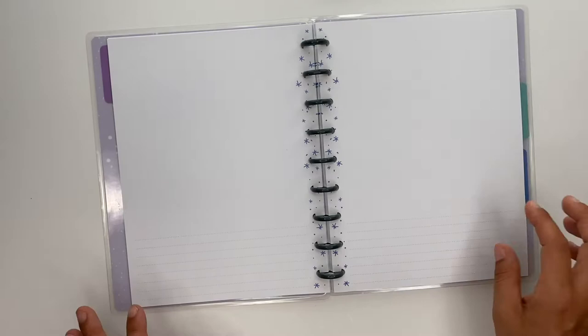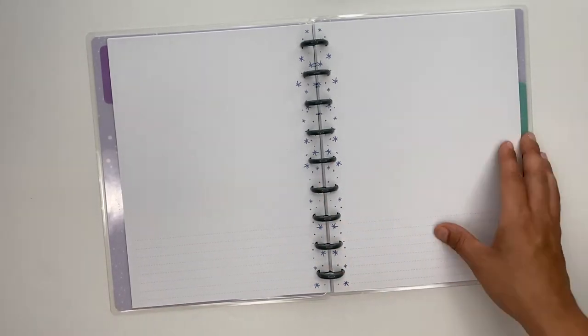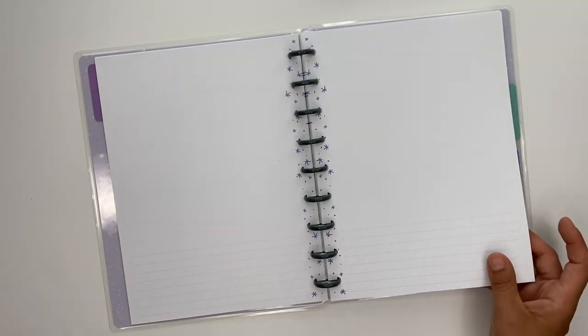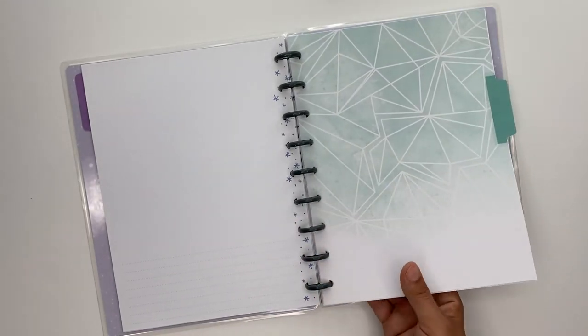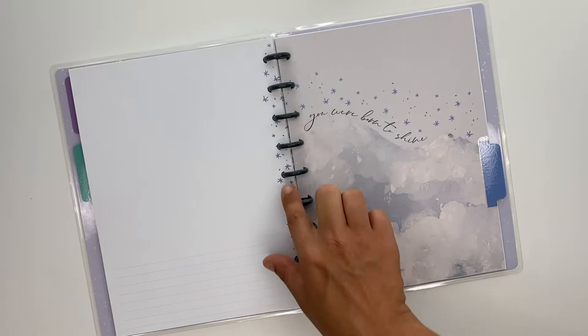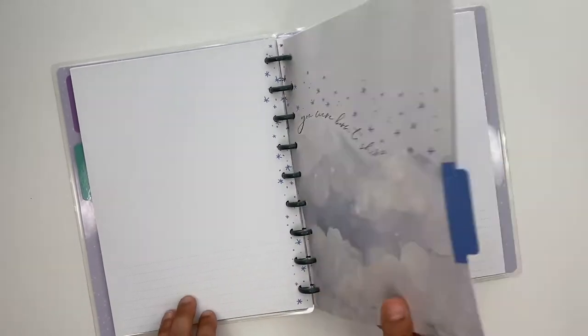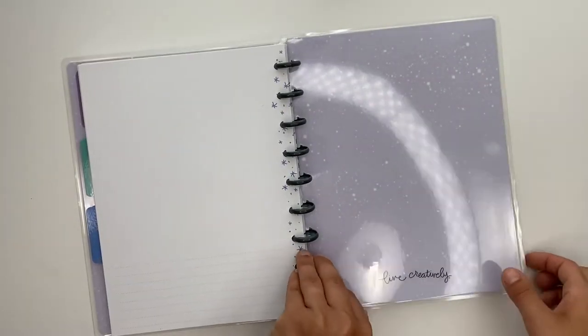I plan on using this to help me study medications, and I'll show that on my Instagram whenever I start doing it. Let's look at those other divider tabs — all of the paper is the same, it all has the blue stars down the side. So there's that happy notes.